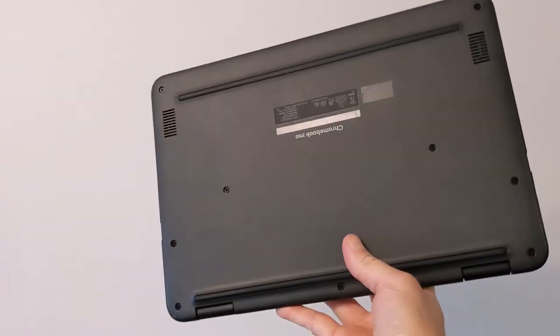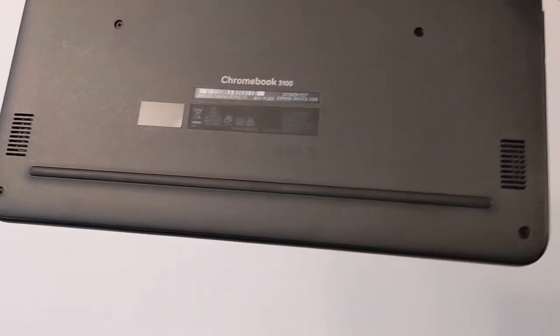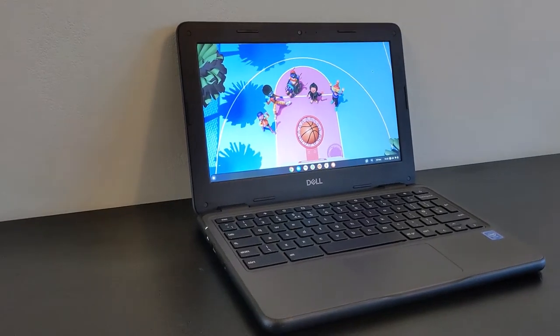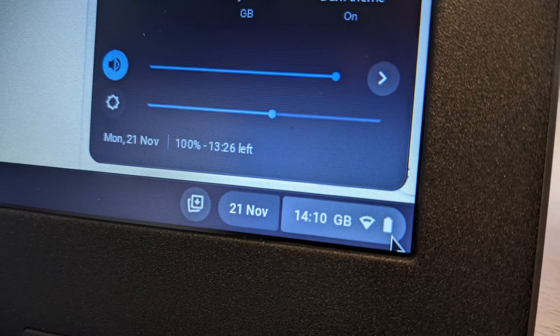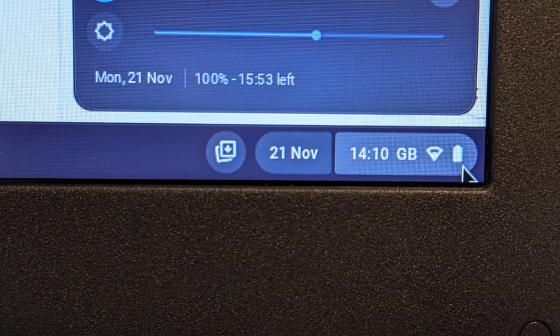From the sticker on the bottom I can see this was manufactured in 2020, and checking in Chrome OS it had just 16 battery cycles and was reporting 95% battery health. I'll link a video in the description to show you how to check your Chromebook's battery health. Battery life is also excellent, easily getting through a day of light use.